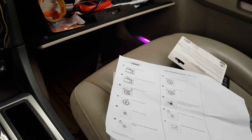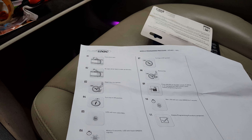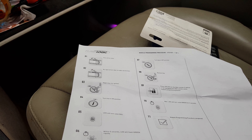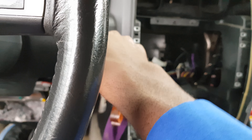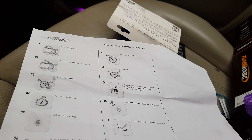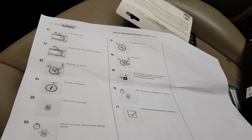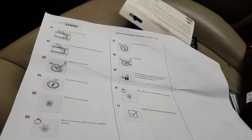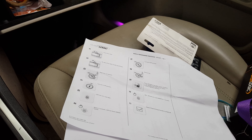Then insert the key to the ignition and turn it to the on position. Now it's flashing green. Then turn it to the off position and remove the key. Press the unlock button on the OEM remote. If the vehicle is not equipped with an OEM remote, press the module's program button.